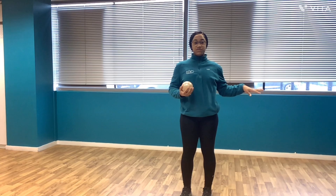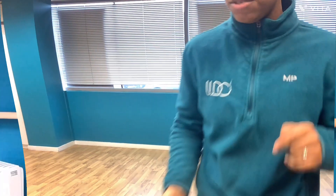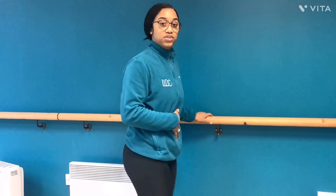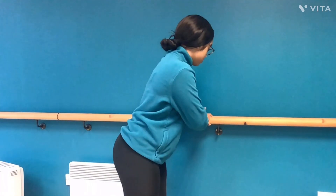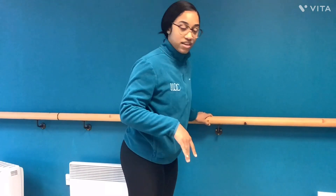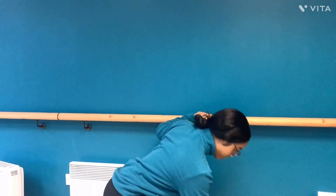You can also hold onto things as well. So for example, same thing — when you're holding onto something, you'll hinge through your hip, holding onto your rail or something like that, or like a high chair. Make sure that it's sturdy. And then you'll just pick something up like that as well. So that will make it quite easy for you, especially when you're starting off. So yeah, that's how you're able to pick something up safely.